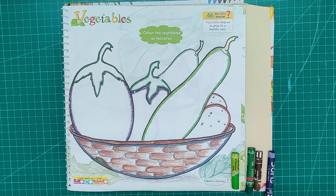What is this on page number 11? Vegetables. Yes, let's color the vegetables.